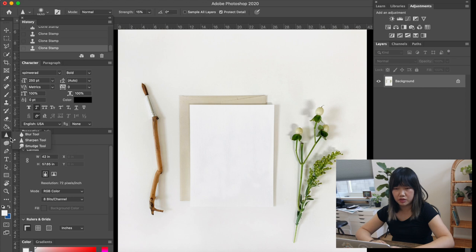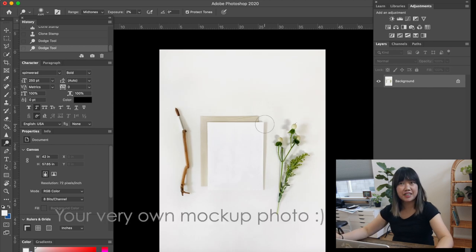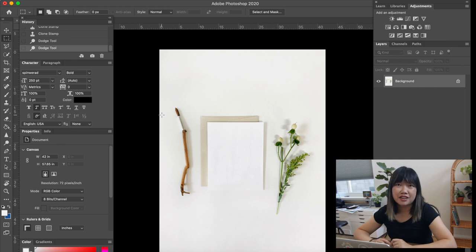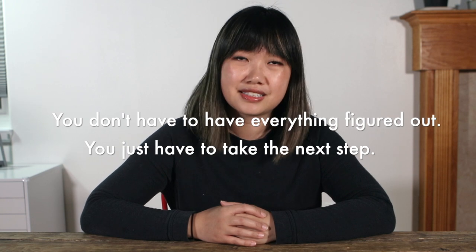Another thing I want to do is brighten up the whole thing a bit more using Dodge — set the exposure very small, maybe mid-tone, and just lift the brightness very slightly. Now you have your own blank greeting card mock-up. You can do the same for art prints — if you just take a photo of a blank art print, you're already ready to go. Make sure to watch part one of this series and you'll be on your way to making your own beautiful product mock-ups. Thanks for watching! If you found that helpful, please subscribe to our YouTube channel. Let me know what other tutorials or topics you want me to explore next time. And remember — you don't have to have everything figured out, you just have to take the next step. I'll see you next time.